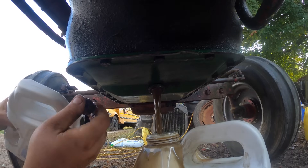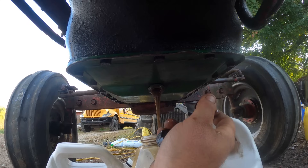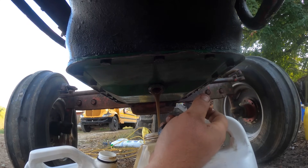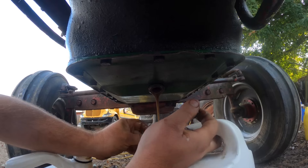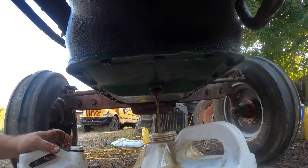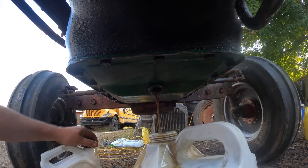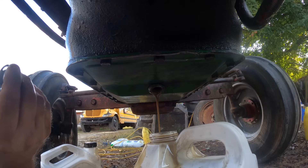We already got farther than I thought we would. I figured this old engine would be garbage and start knocking as soon as we got it started, but it actually runs super duper good. It just doesn't have any oil pressure now, and that ain't good for longevity. I bet those rings are seated though — talk about running them in dry.